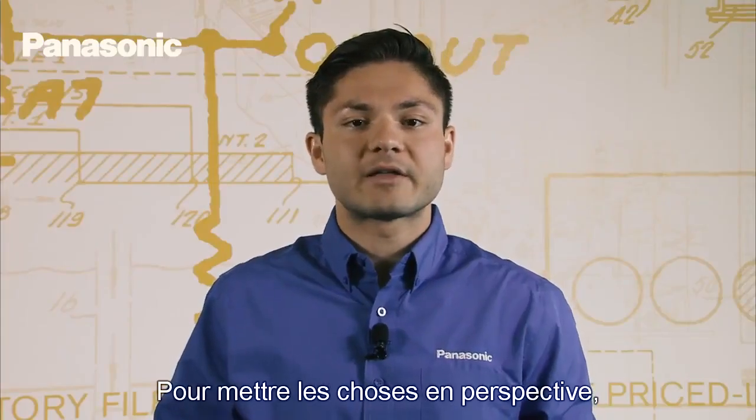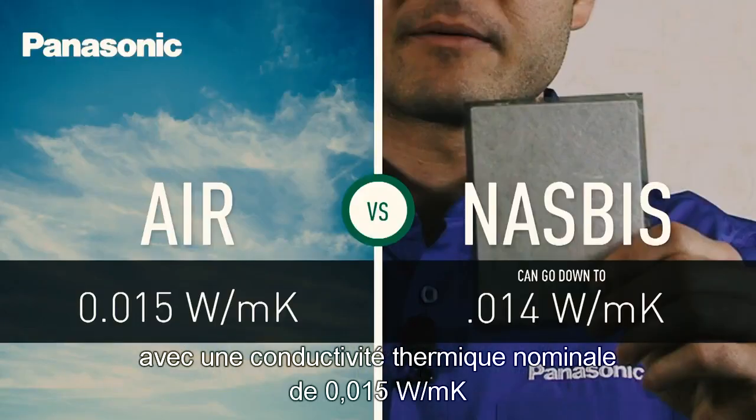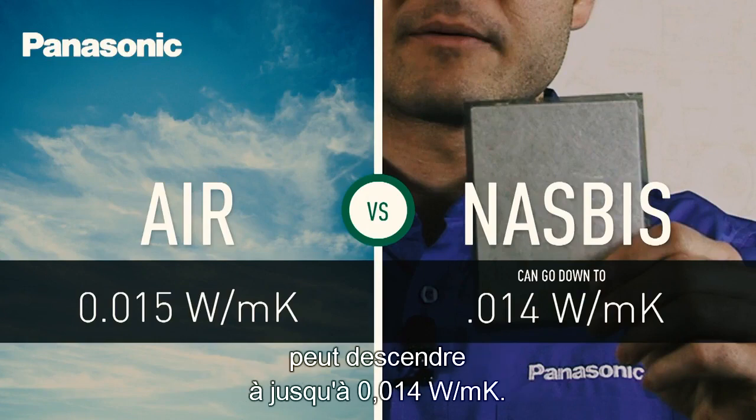To put things in perspective, air is a very good thermal insulator with a thermal conductivity rating of 0.015 watts per meter kelvin, whereas the NASBIS thermal conductivity rating can go down to as low as 0.014 watts per meter kelvin.